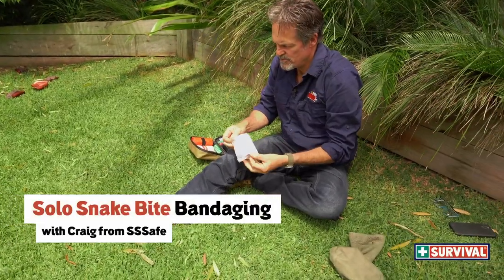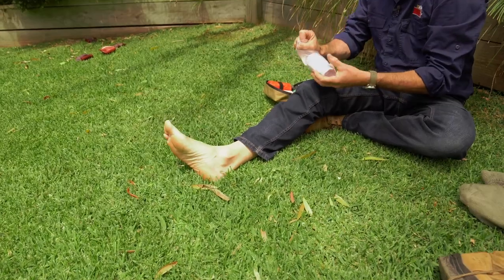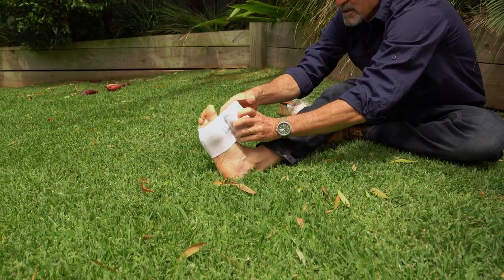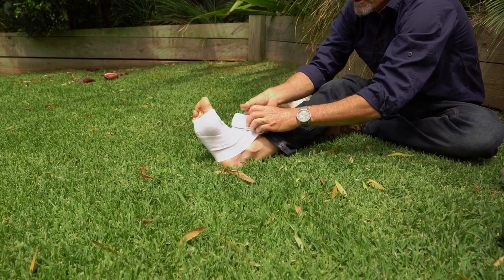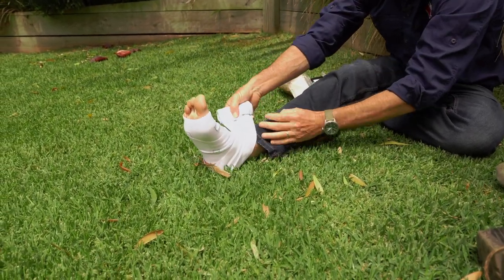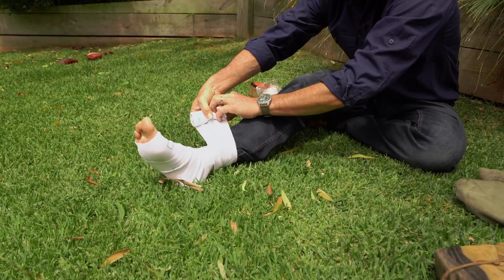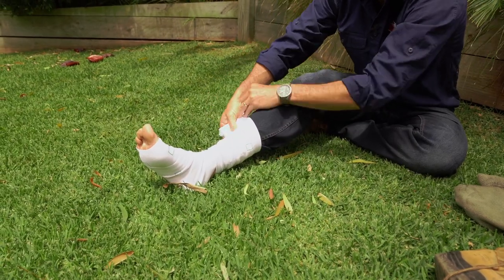I'm trying to just minimise the movement. Let's say the bite happens here. I'm just gonna start at the extremity, roll that bandage on, straight over the top of the trousers. I'm just trying to minimise how much movement I'm involved in.